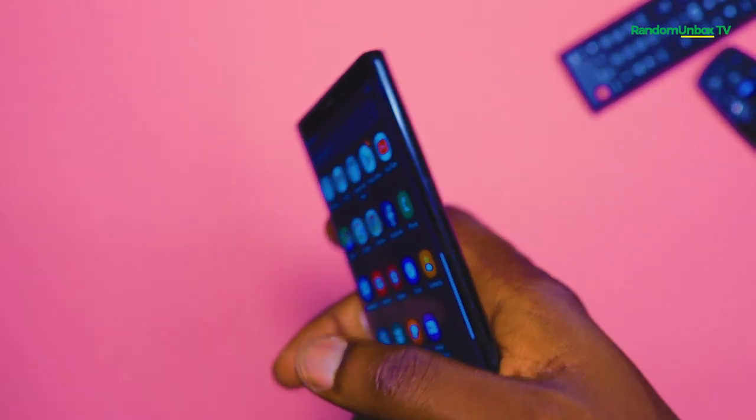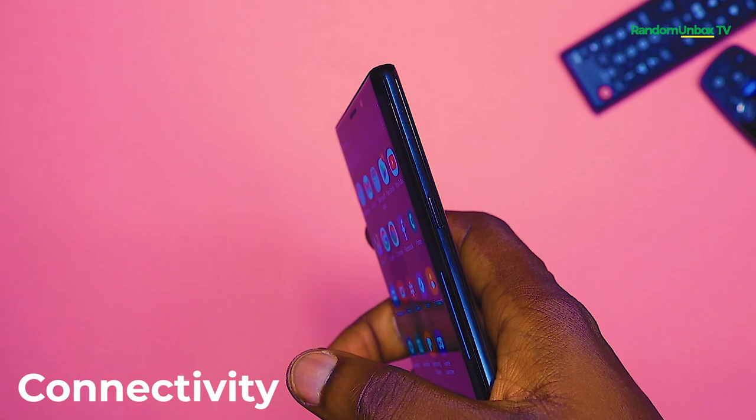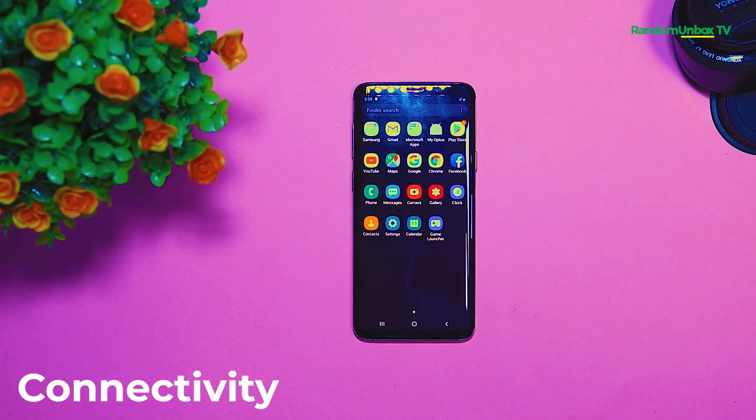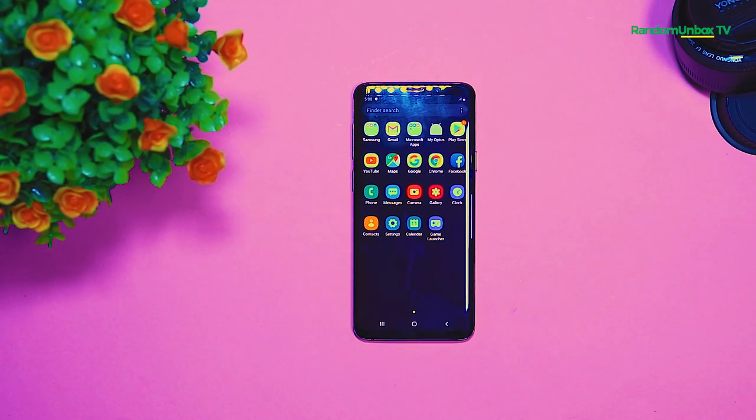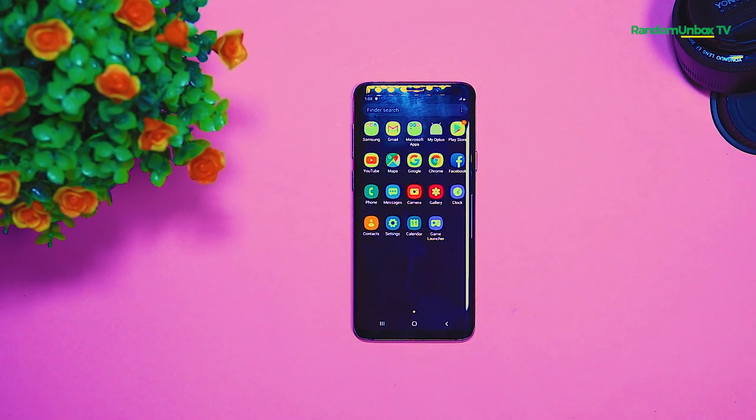The Samsung Galaxy S9 Plus has all the standard connectivity options, including GPRS, Edge, 3G, 4G, VoLTE, Wi-Fi, Wi-Fi hotspot, Bluetooth 5.0, USB-C 3.1, and wireless charging.